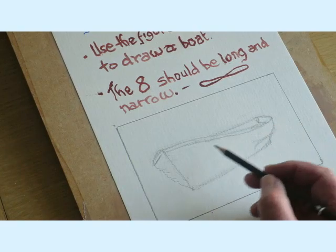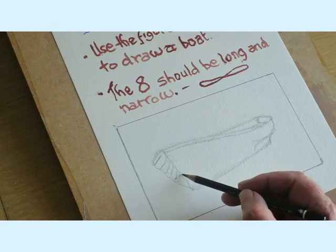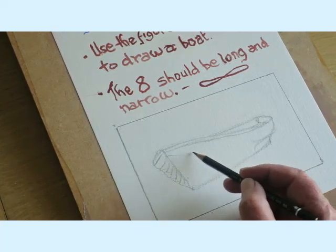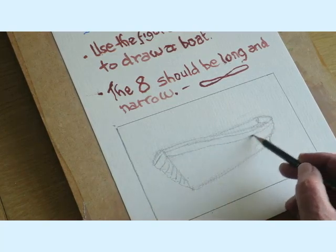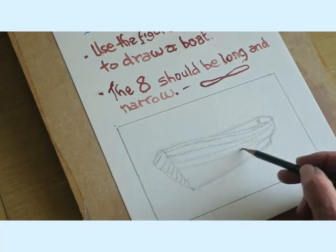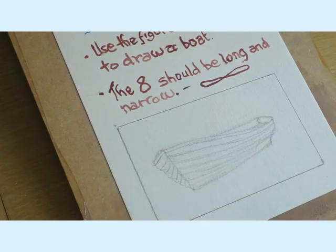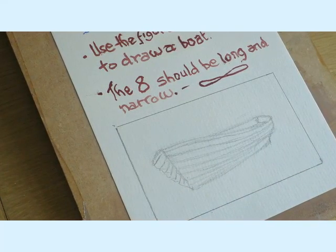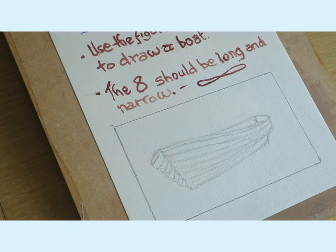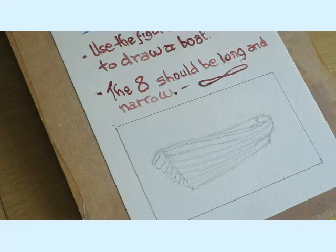I'm going to add some bits of detail — possibly a seat in the back. These boats are really a work of art the way they're made — these little thin planks all come together and they get narrower as they get round. Right, I'm quite pleased with that. I suggest we just stop, take a breather, and make sure you're quite happy with this before we have a go at painting it in.